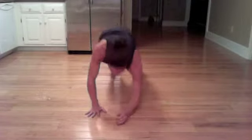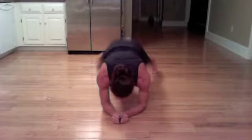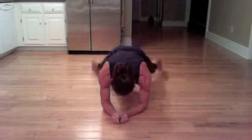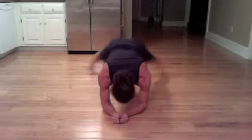I'm going to go back down to my forearms. 10, 9, 8, 7, 6, 5, 4, 3, 2, and 1.